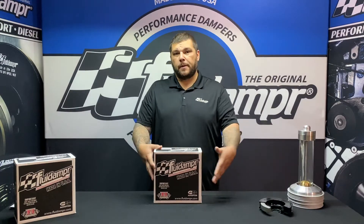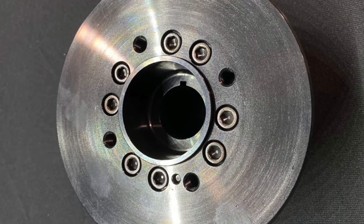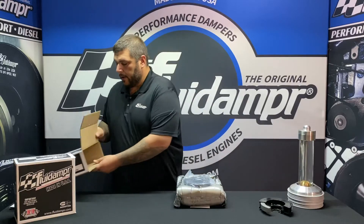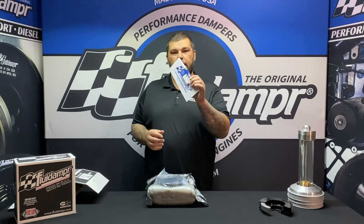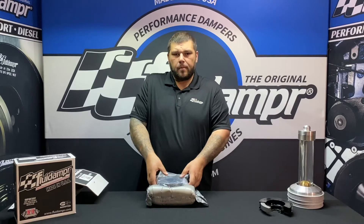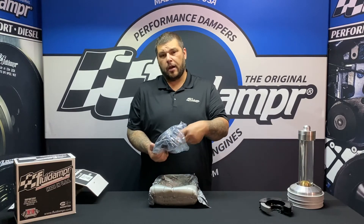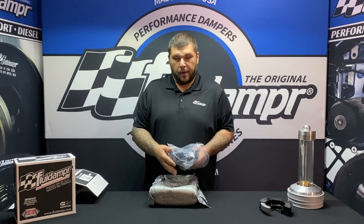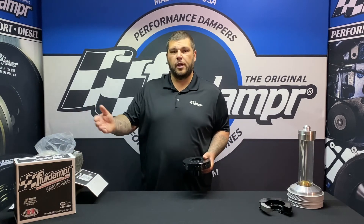So we're going to open it up and take a look at it and see what you get inside. This is the Ford four bolt standard pattern. Inside here you're going to have your damper as well as your installation instructions, your SFI card, and inside there will be a sticker. If you have any questions on installation or you're missing your instructions, they are available on our website. We do recommend that you read the instructions thoroughly and understand them before you do your installation.